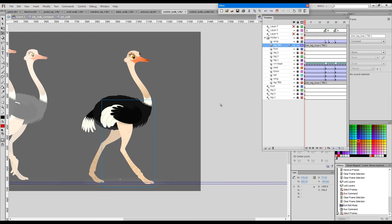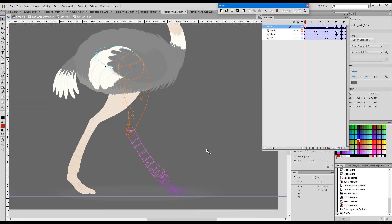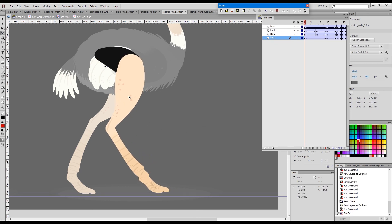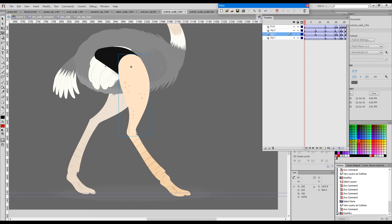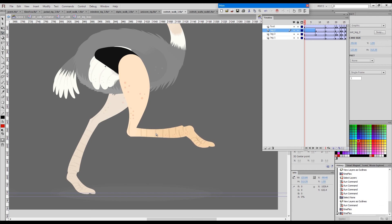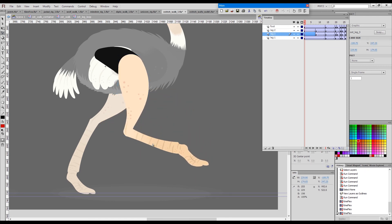Another example here with this ostrich — just a different type of creature — but this leg is based on three type 1 joints. I've done the same trick with this heel here, so I've added a little bit of edge to conceal the perfect roundness of the joint, but you can see how convincing and how well they articulate.